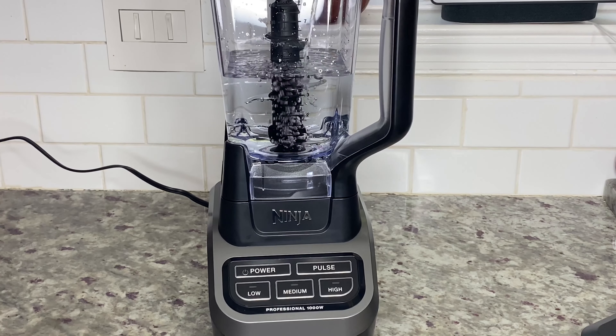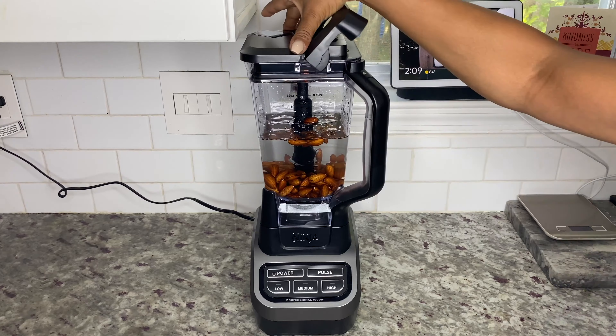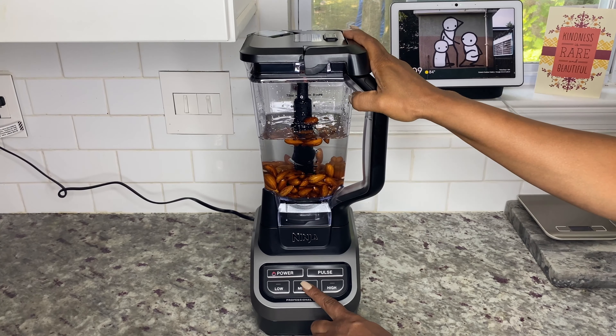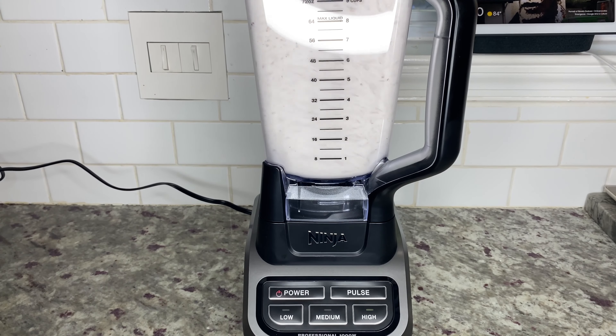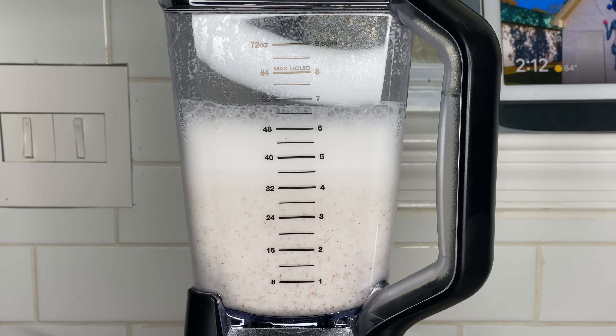Make sure you use a high-powered blender that's at least six or seven hundred watts, as it works well with crushing nuts and ice. Then add your almonds and blend the mixture on high for two to three minutes. Once this process is completed, you can actually see the almond milk separating from the pulp.